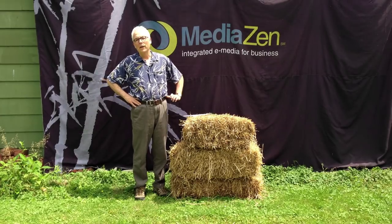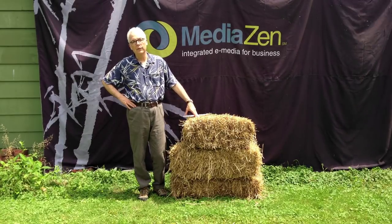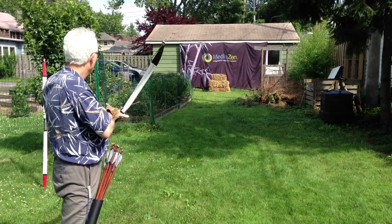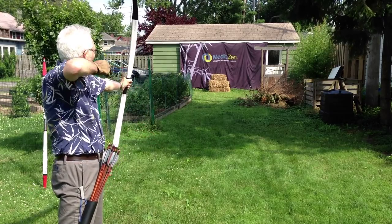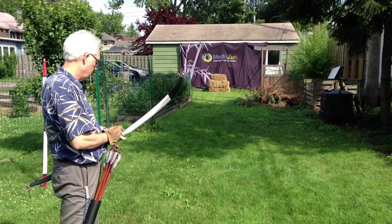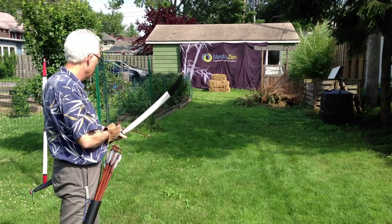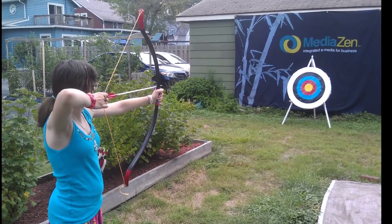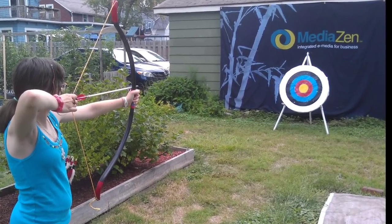Straw bales are not so easy to get if you live in the city and you don't have a truck. When I made my first PVC pipe bow, my first target was a straw bale. Straw bales make a pretty good target when they're dry, but over time they get wet and fall apart and make a big mess.